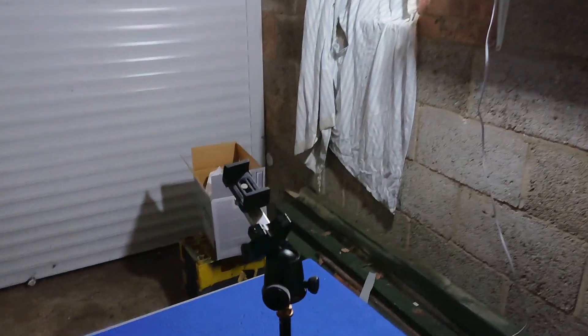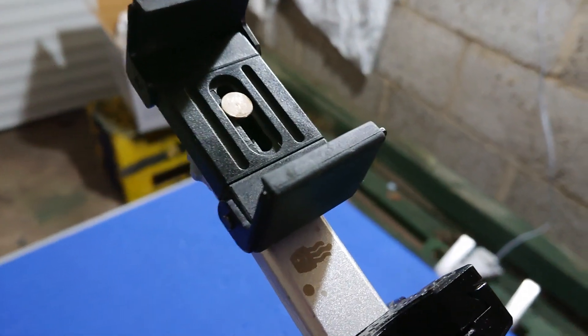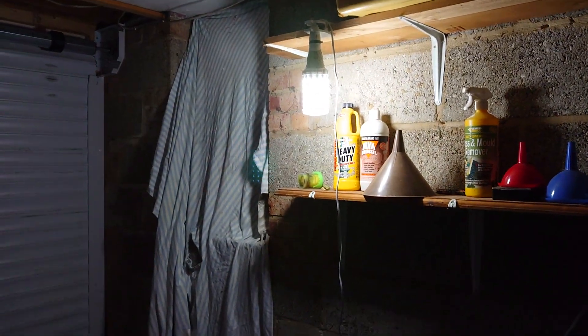Just a quick test of the video on the Xperia XZ2 Compact. Autofocus is a little bit slower than the outgoing OnePlus 6, but I think it's going to be basically fine. That's a pretty good light.